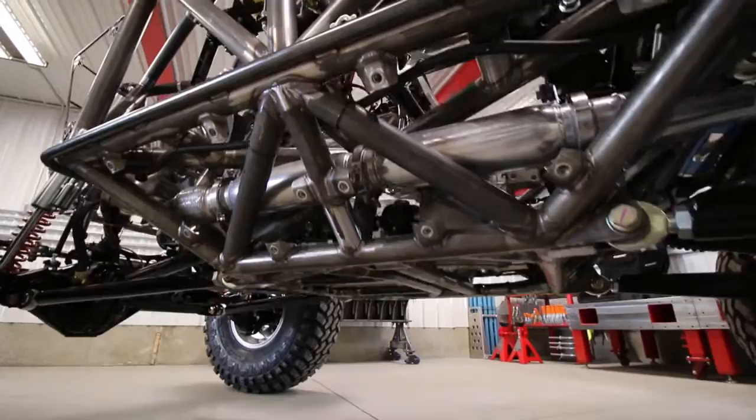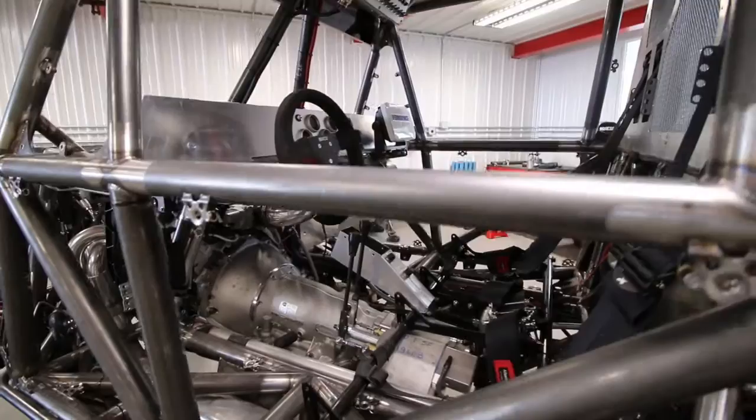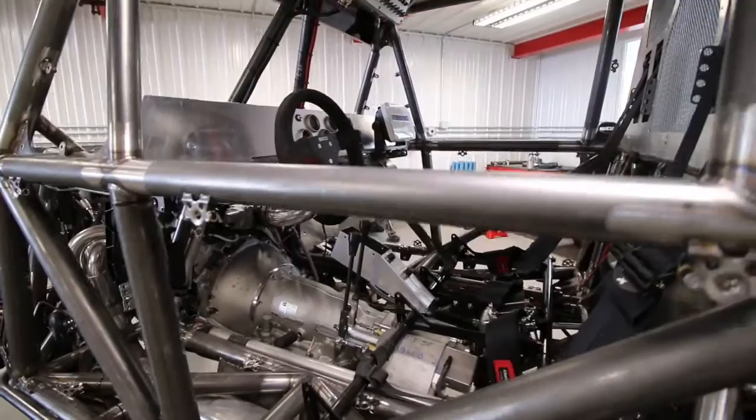Another unique thing that we do in these cars, for the abuse that King of the Hammers puts these through, is we sleeve a lot of the tubing with aluminum in areas that see a lot of rock impact. We found that while it adds a little bit of weight, it really pays off in the long run.